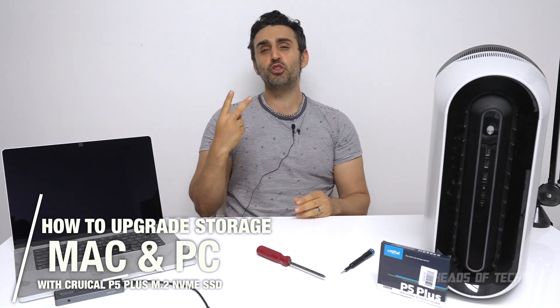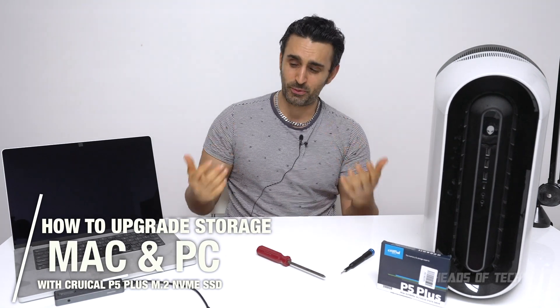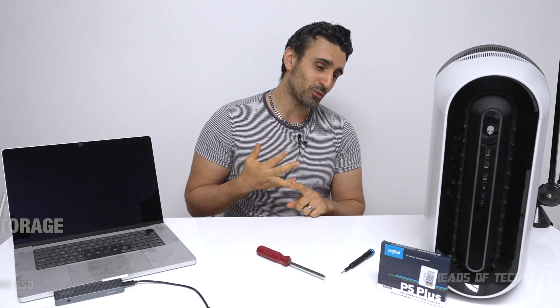Hey guys, welcome to the show. Today we're going to be covering two ways of upgrading your computer — an easy way and a hard way. A way that works on Mac, and a way that can rev up your PC.